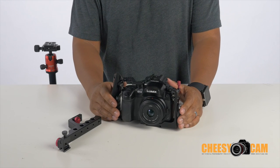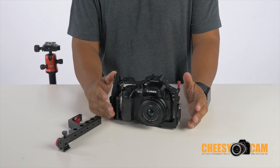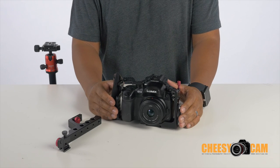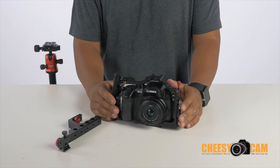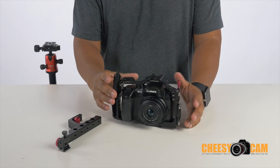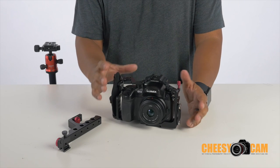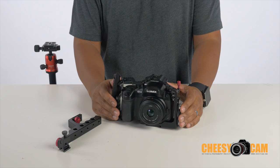Today we're going to take a really close look at the Verivon armor cage for the Panasonic GH3 and GH4 cameras. These cameras are physically almost identical, sharing all the same buttons, controls, and placements, so the cage is going to work for both the GH3 and the GH4 cameras.